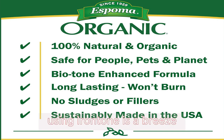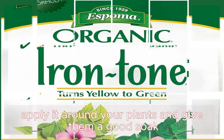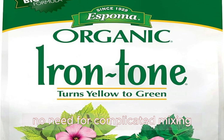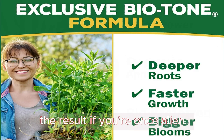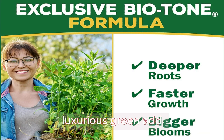Using Iron Tone is a breeze. At the very first sign of those yellow leaves, apply it around your plants and give them a good soak. No need for complicated mixing — it's ready to use. The result? Your once yellow leaves and chlorotic plants will start showing off the deep, luxurious green that's sure to tug at your heartstrings.